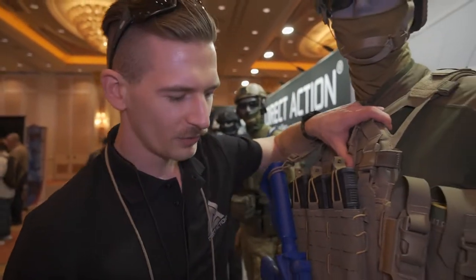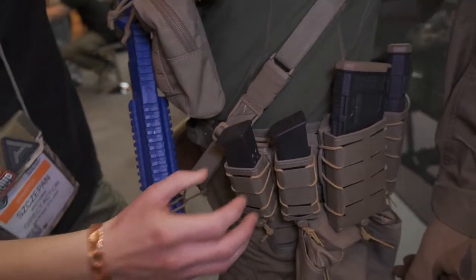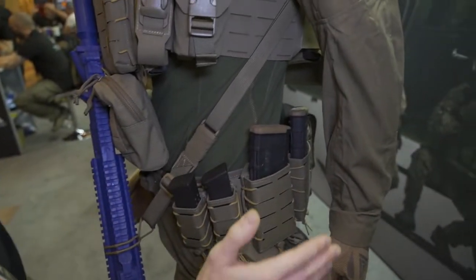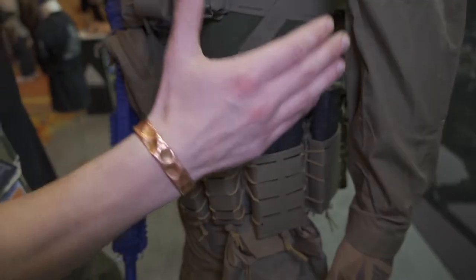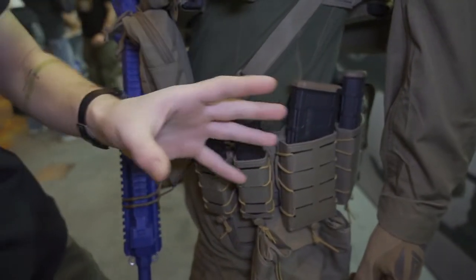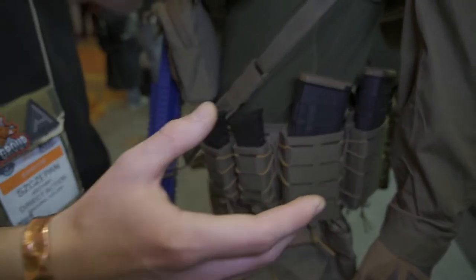Hi, I'm Steven from the Direct Action team, and I'd like to present to Eric something that might be a concern for him — quite an interesting piece of gear. Here we have the best magazine pouches I've seen, to be honest. For pistol and carbine — for the carbine we do them in two sizes. The big one is great if you don't need a full grip on your magazine, or if you run the AK mag.